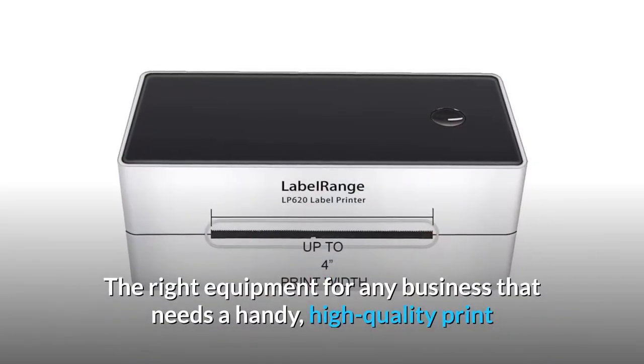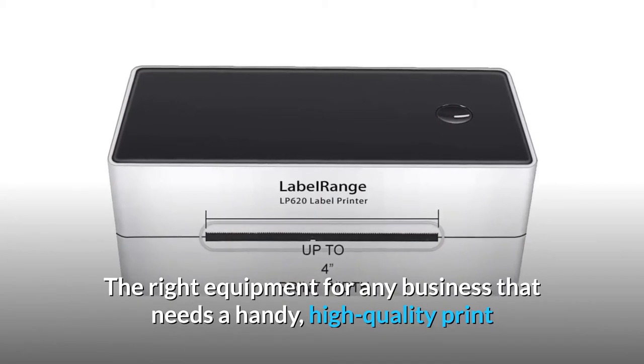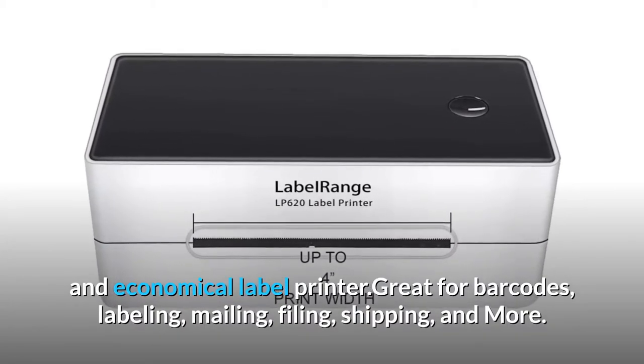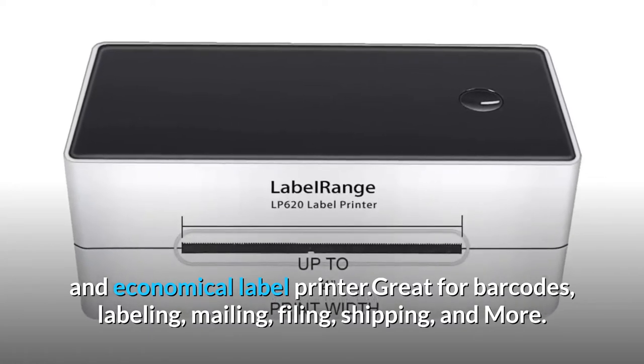This machine will address your needs. It is the right equipment for any business that needs a handy, high-quality, and economical label printer — great for barcodes, labeling, mailing, filing, shipping, and more.